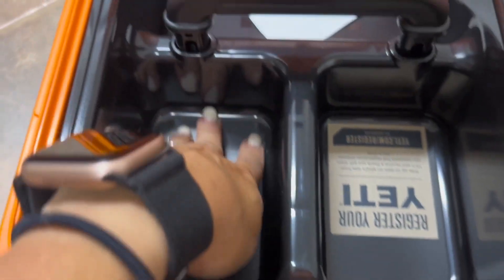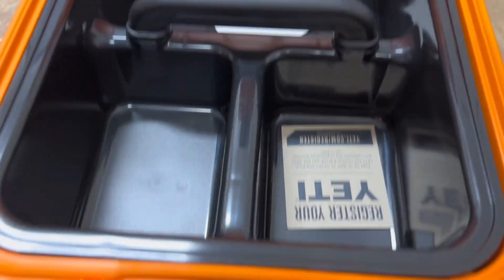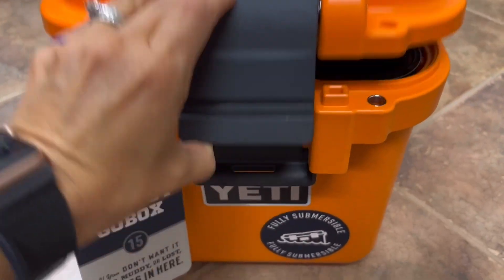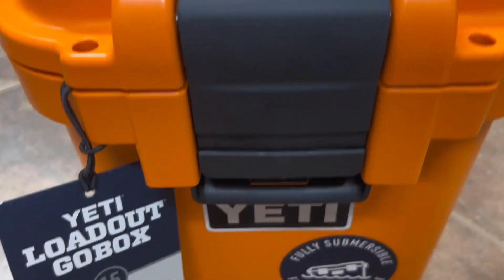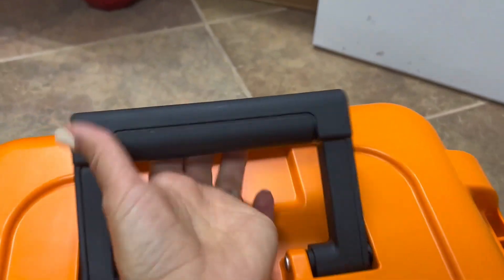It's got a deep base as well as the compartment on top that has three nice-sized compartments for whatever we need to put in. It's got a nice little load handle that you can pull up and down, and the clasp is very secure. They have thought out this model very well to keep everything locked up tight and waterproof.